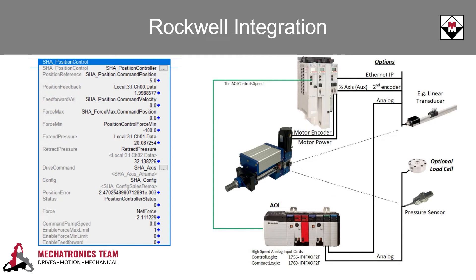The biggest benefit of using a Contronix actuator with a Rockwell servo motor and a Kinetix SIP motion drive is the ease of integration. The engineers at Contronix have developed AOIs, or add-on instructions, to make commissioning, tuning, and operation as simple as possible.